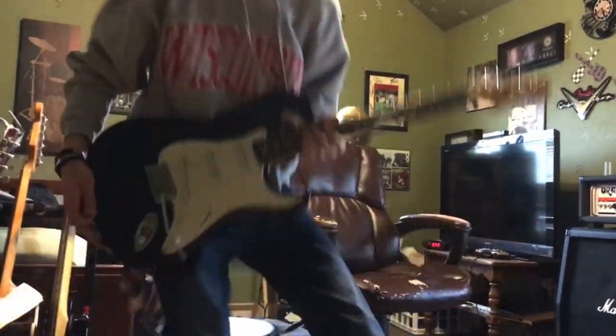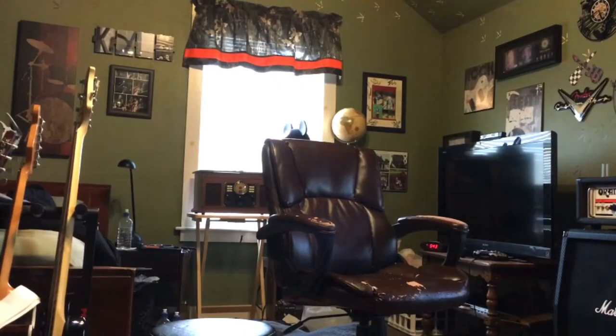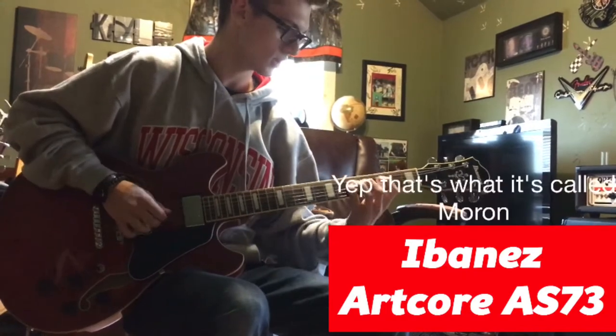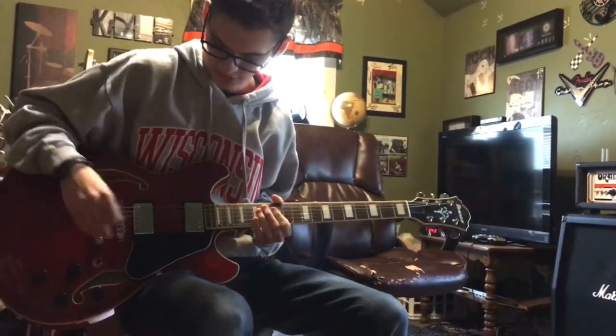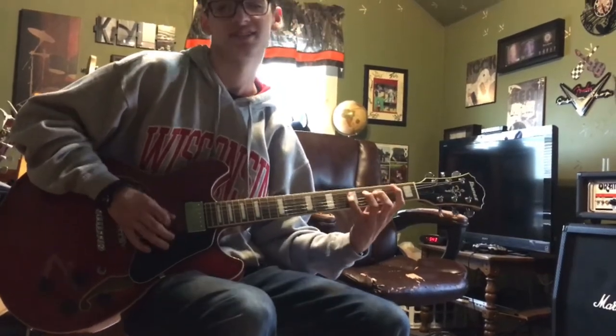I have my telecopy, which I kind of miss. Maybe we'll trade back sometime. This is an Ibanez Artcore, I believe is what it's called. I just wanted a semi hollow and this was an affordable one that was not shit.